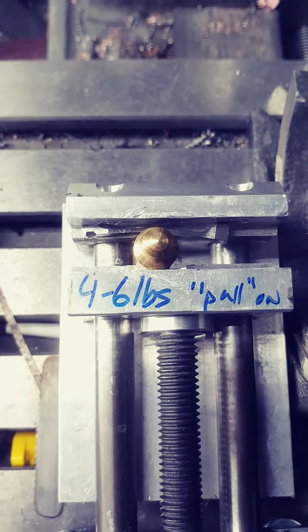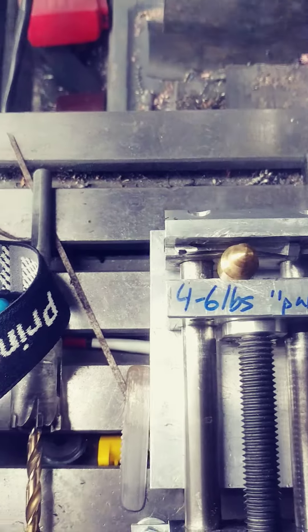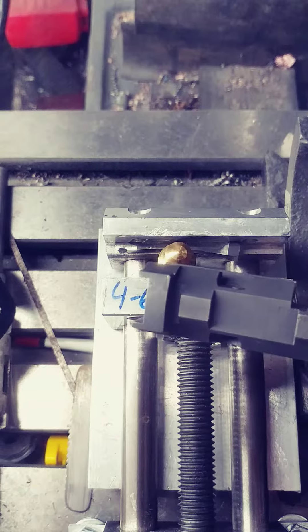Hey guys, this is Dane from the Gunmetal Armory. Today we are working on a SIG extractor from a 220.